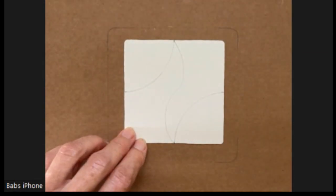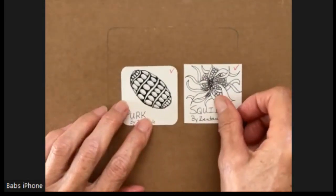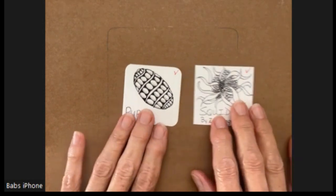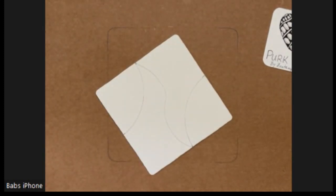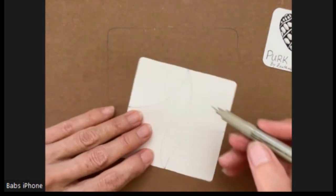The two patterns that I've picked for today are Perk and Squid by Zentangle. When I first learned Perk I wasn't sure that I liked it, but I have found that it fits into almost any shape that you have on a tile.